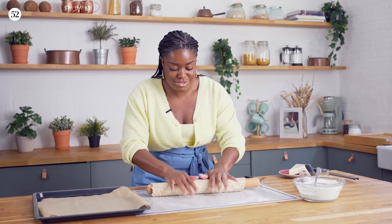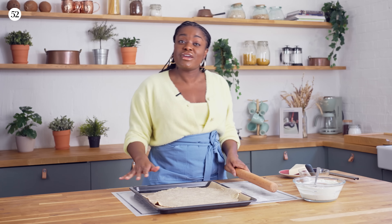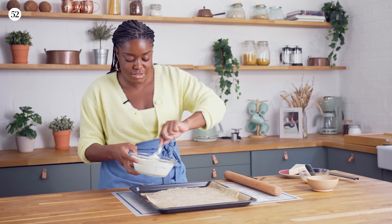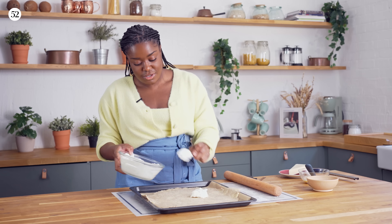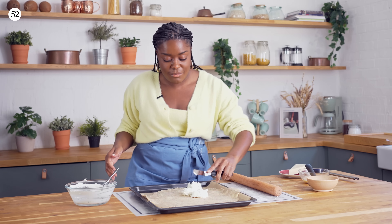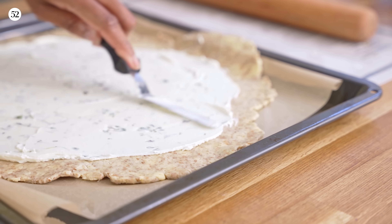I'm going to roll the pastry over the rolling pin and then unroll it onto the baking tray. This makes it so much easier to assemble — from experience, if you assemble your galette on the mat it's going to be a nightmare to transfer. So that's on our tray. We've got our mascarpone filling going on the base — just spoon it on to the centre and use a palette knife to evenly spread it. When spreading, leave about an inch border all around the edge, because this is the bit we're going to fold over on top of our carrots.